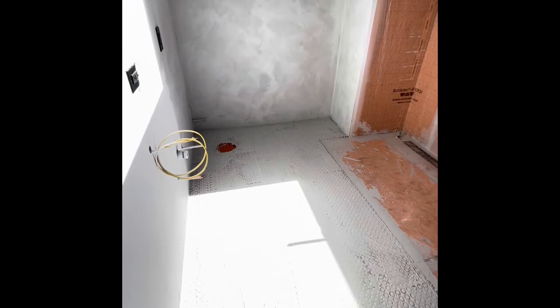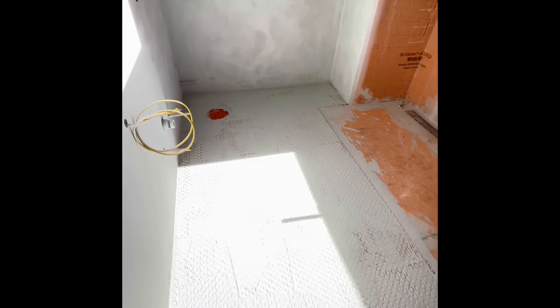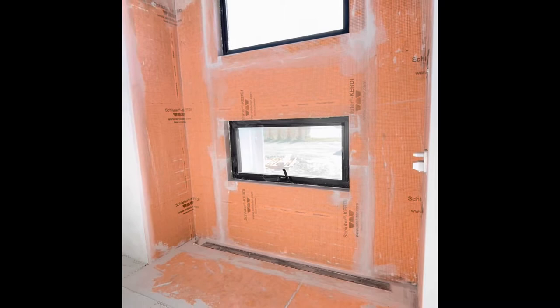Hello everybody, going to give you a quick update before this room starts to really transform. As you can see, there's a thin layer of thinset down on the floor, and you can see where the toilet's going to go. He basically just covered the wire so that when he uses his trowel, there's less chance of making one of those wires an issue. Looks great.